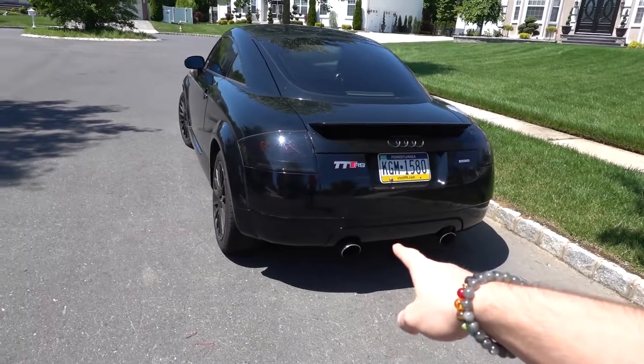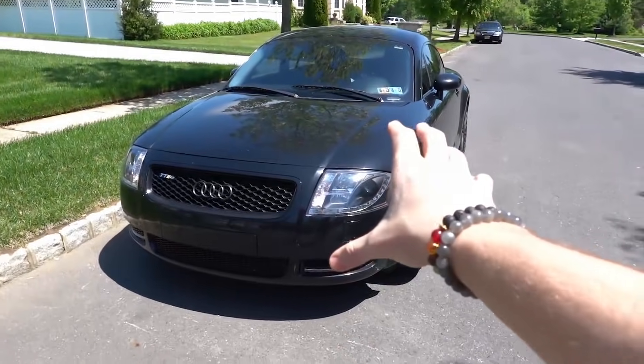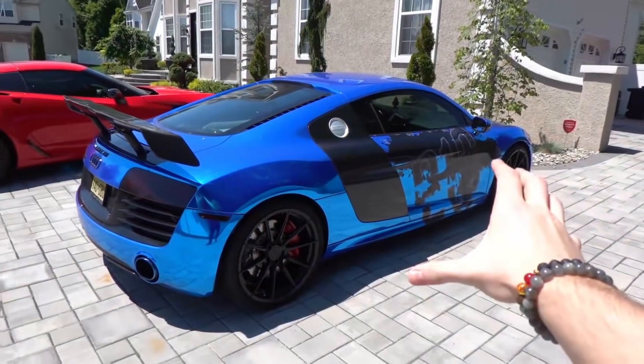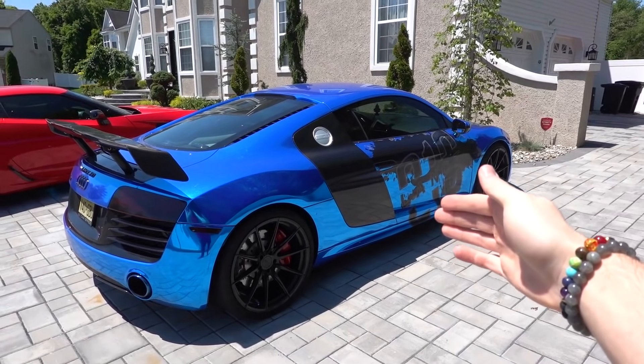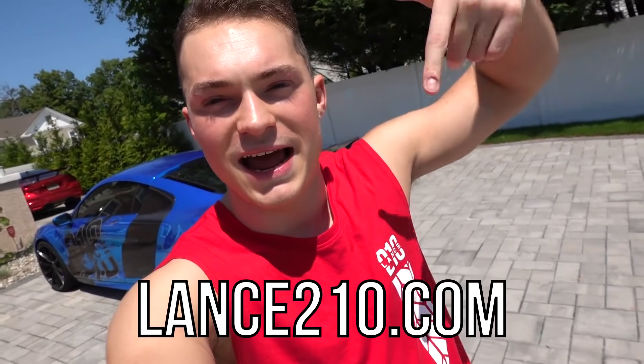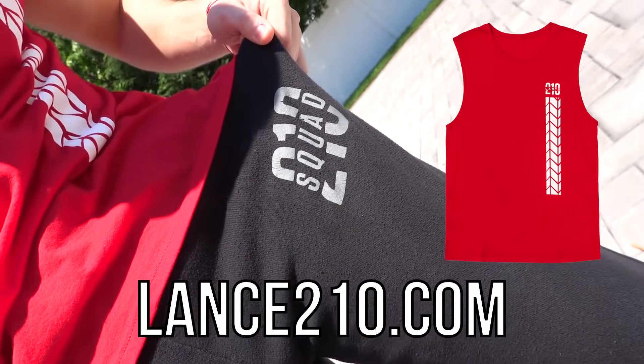I'm going to show you guys his car real quick. Here is James' car - it is an Audi TTRS. Pretty cool little car. I actually like to call this the Mini Audi R8. It actually looks pretty similar in body style. As you guys can see, that car is all blacked out, but not for long - the car is about to be pink. If you guys are new to this channel, make sure to smash that subscribe button right now and don't forget to get your merch at last210.com. We got the muscle tanks that just came out and the 210 joggers.